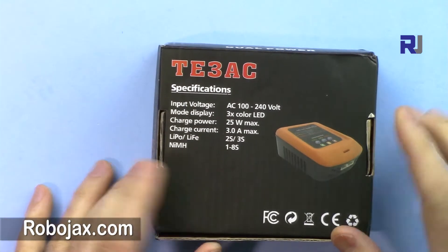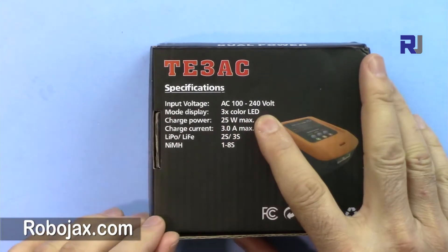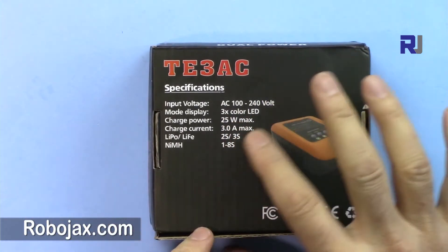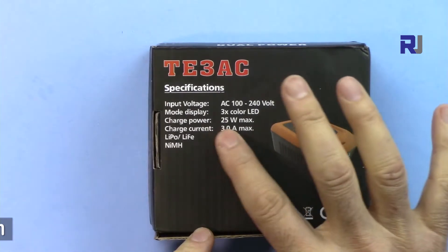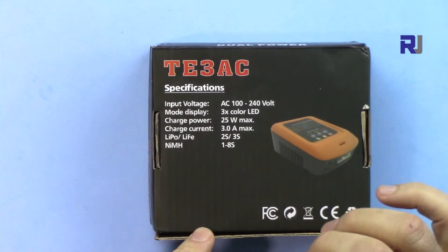This is the rating: it can work between 100 and 240 volts, so it's worldwide and compatible with any power outlet. It's 25 watts and the maximum current it can supply is 3 ampere.